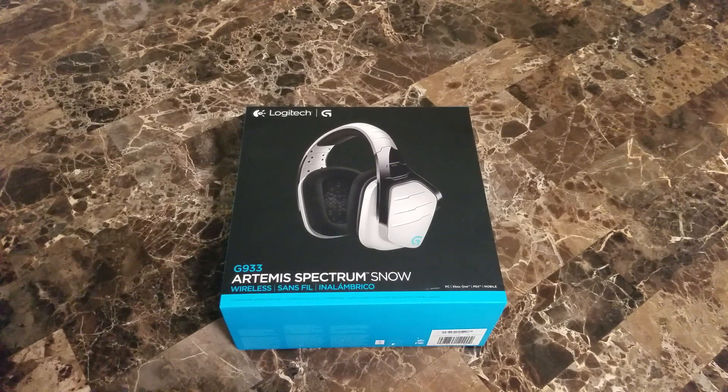Hey, what's going on YouTube, madlion843 here. Going to do a quick unboxing of the Logitech G933 Artemis Spectrum Snow, the limited edition wireless. These are 7.1 virtual surround sound and I'll get into the specs once we do an unboxing.